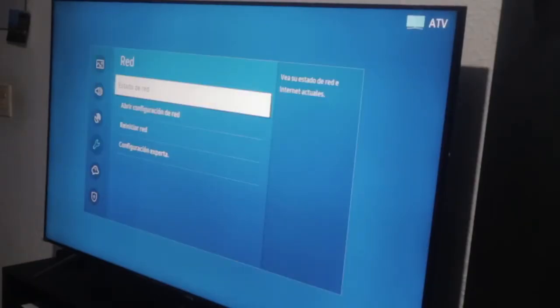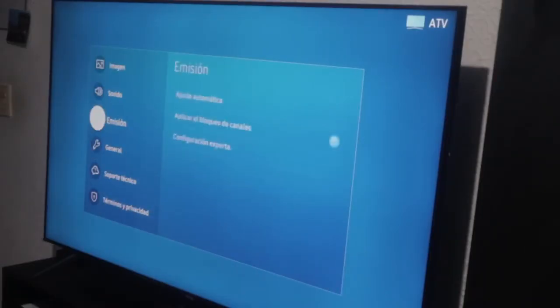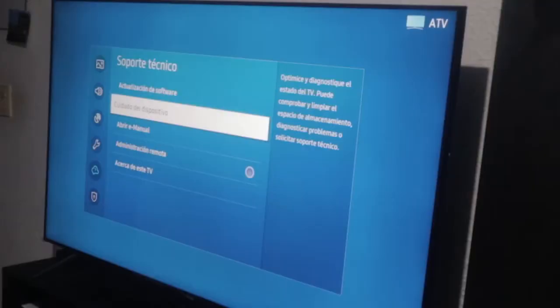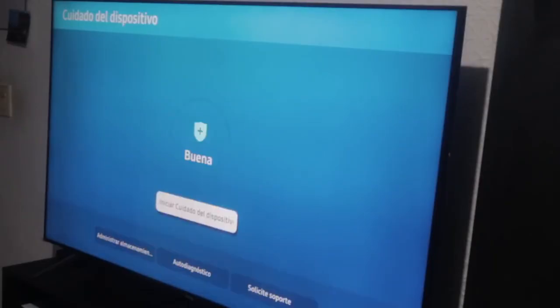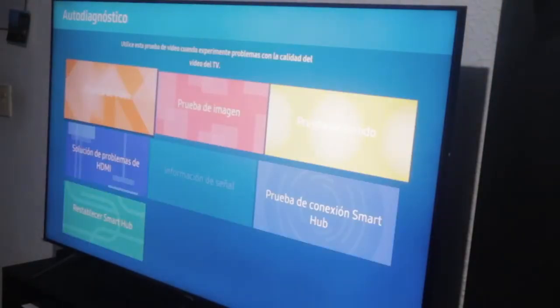The second method is to return to Settings and go to where it says Technical Support. Here, as you can see, there's a section called Device Care. We go to Device Care and wait for it to open. It says 'checking your device.' In some countries this might be called Self-Diagnosis, which is what we see here, so we select Self-Diagnosis.